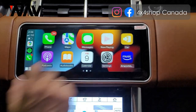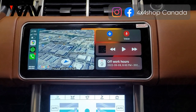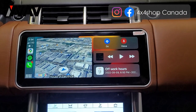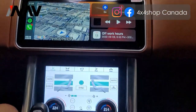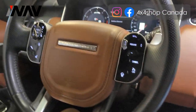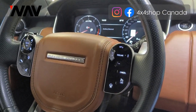We have a lot of videos regarding the functions for these screens, but we just want to show you how the 12.3 inch looks after installation. The screen is installed, the digital climate control is installed, and the digital steering wheel controllers are installed too.